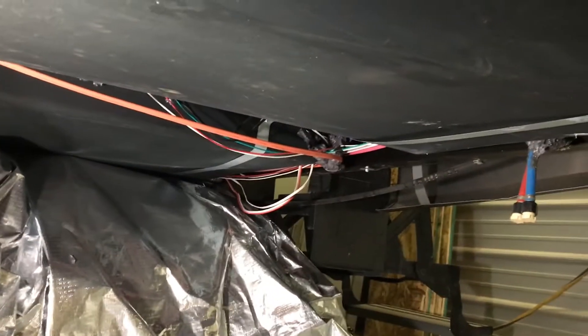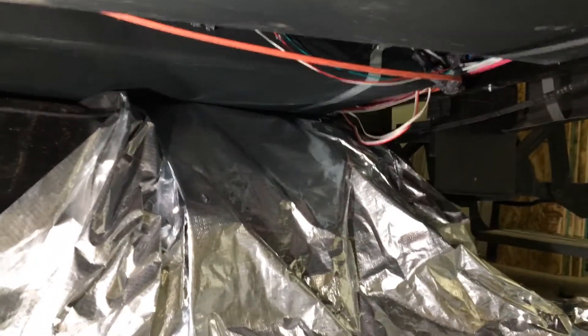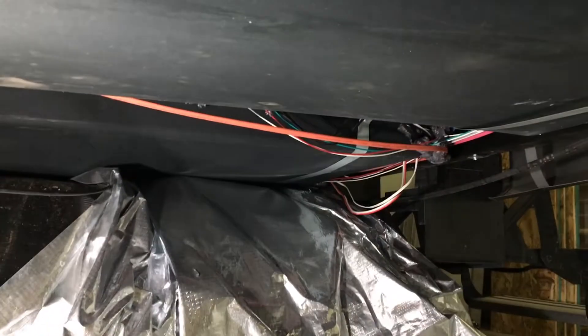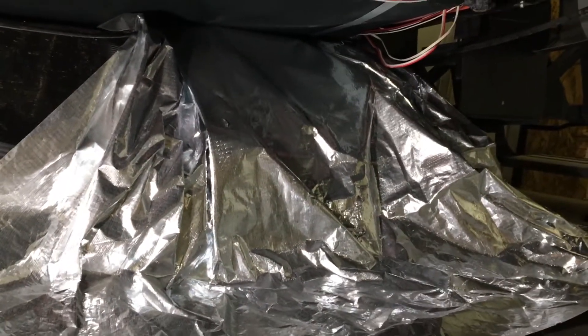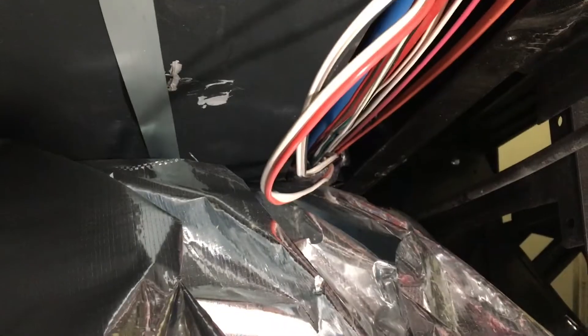Hey there YouTube, it's Darren. I'm in my shop today and I'm going to show you — we have a Grand Design Imagine 2150RB and it has arctic insulation for four-season protection. I'm going to get under the camper and show you what that exactly is. Basically it's corrugated plastic, mylar sheeting, and then your exposed underbelly. The theory behind this is the furnace blows heat into this enclosed underbelly and that sheet contains and reflects it back, holding heat up into the underbelly.